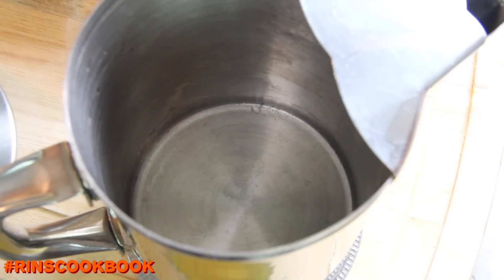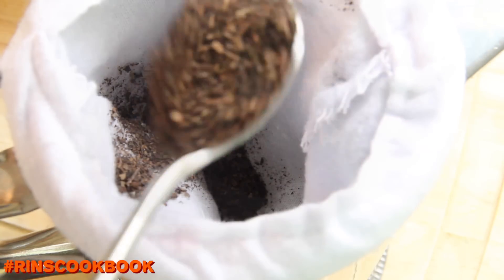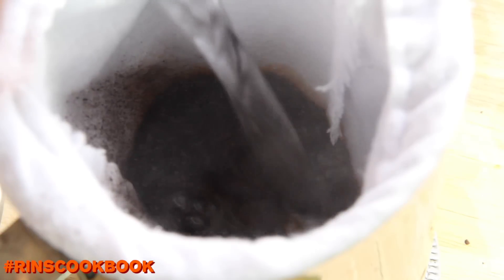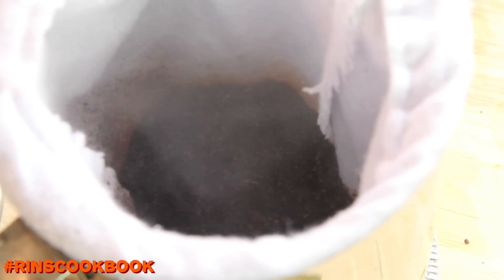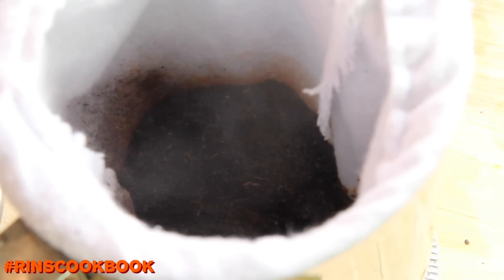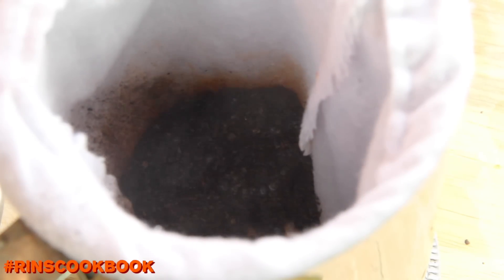You're going to need a tall pot like this which can handle heat. First up, put the filter inside the tall pot, then add in the tea leaves. Then pour in the water. Then you're going to want to move the filter around and steep for about 15 minutes.